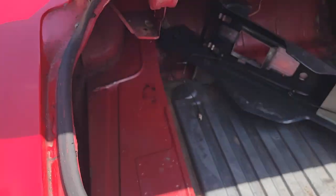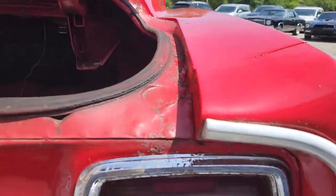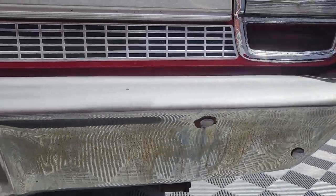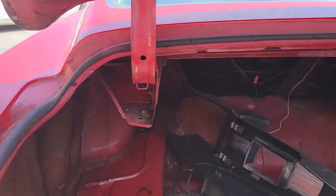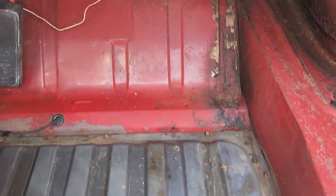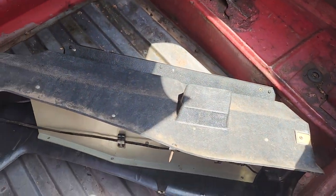All the date code stamps are on the body panels — that's one of the ways I'm able to confirm that the panels are original to the car. That's a restorer's dream to find a car in this kind of shape. I've got the console here turned on its side — no rust, it's incredible. Inside the console was the original owner's manual.